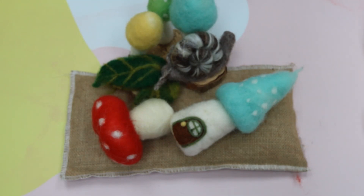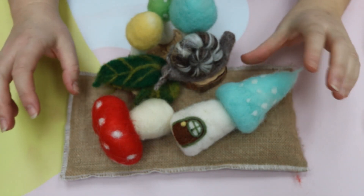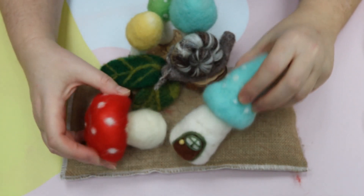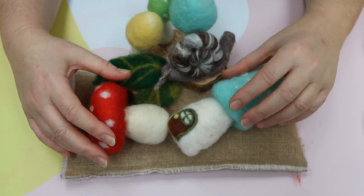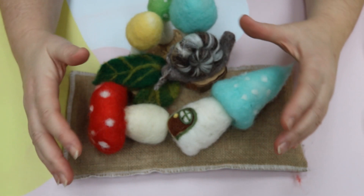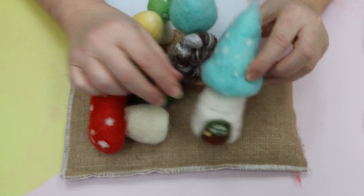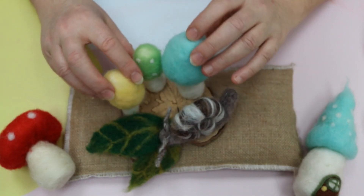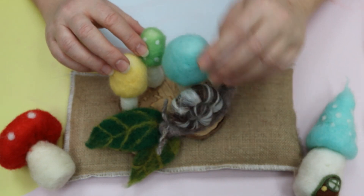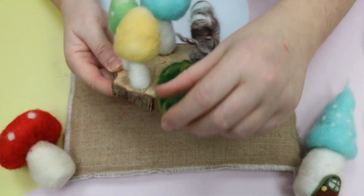Hello everyone and welcome back to Linkage Fane Crafts Needle Felting Tutorials. Today I'm going to do one of my easiest tutorials — super super easy. We're just going to create little mushrooms, toadstools, whatever you like to call them. Once we've got the basic shapes done, you can go on to create all sorts of gorgeous little projects: little shroom houses, a little forest floor garden with three mushrooms, a little snail, some leaves on a nice base of split hazel.